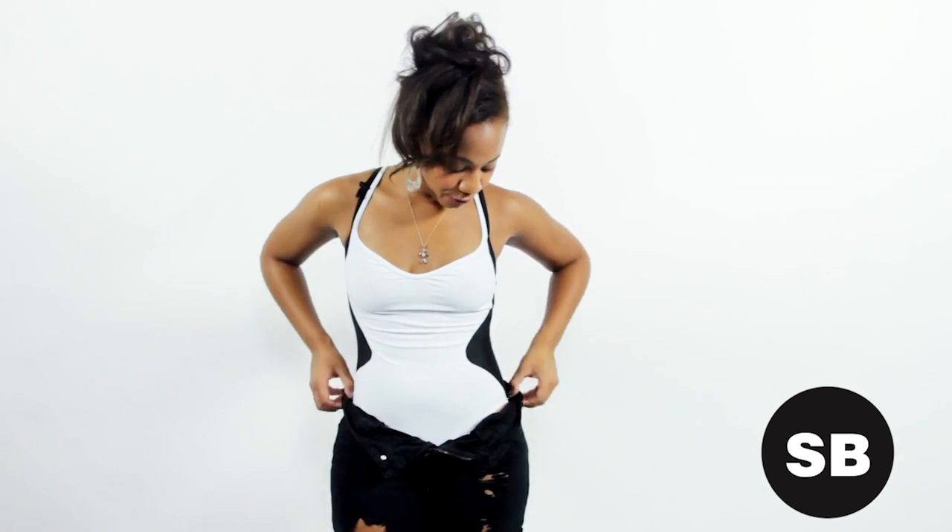Another styling tip for your cutoff shorts: if you are actually on the beach and you're just sort of perusing around checking out the scene, you can go ahead and unbutton your denim and sort of fold it down so you can show off your one-piece.